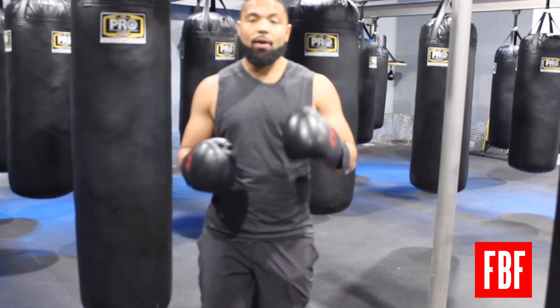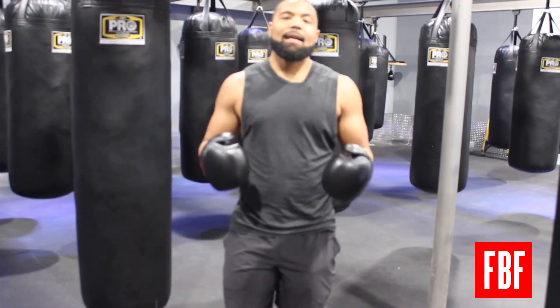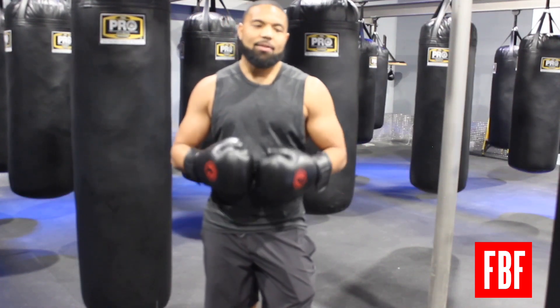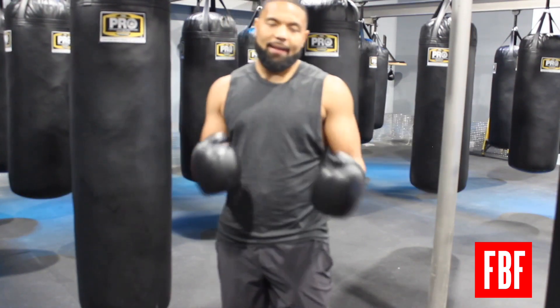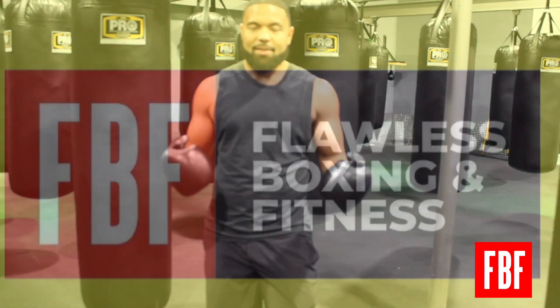Try out each one through the heavy bag and shadow boxing, and let me know which one works best for you. At the end of the day, you want to control your breathing and learn to stay relaxed. The only way you get to that point is experience — keep shadow boxing, keep hitting the heavy bag, and eventually it will show up when it's time for sparring and when it's time for a fight.